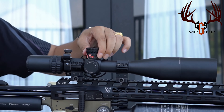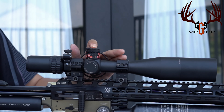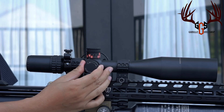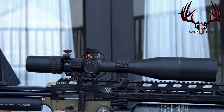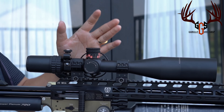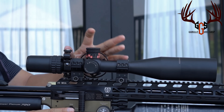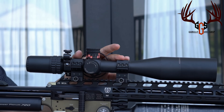Buat teman-teman yang baru, ini namanya Turret Zero Stop. Jadi ngelocknya pada bagian dalam turret. Kalau turret samping, ini namanya push lock — jadi kita tarik dulu, baru kita zero, terus kita lock seperti ini, dia sudah tidak bisa berputar. Ada beberapa teman yang terkendala dengan zeroing — kenapa zeroing saya itu cuma sampai di 60 meter? Itu banyak banget yang bertanya pada saya.